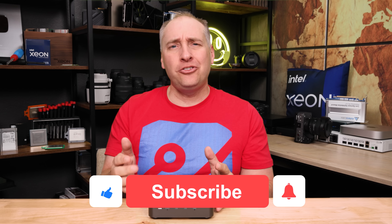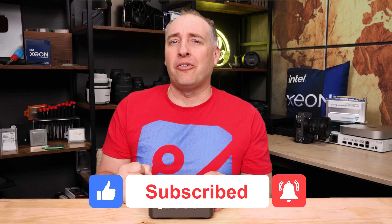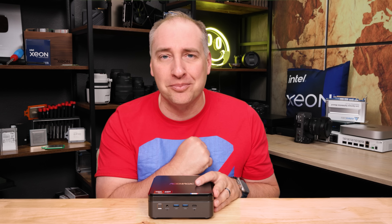If you did like this video, why don't you share it with your friends and colleagues, give it a like, click subscribe, and turn on those notifications so you can see whenever we come out with great new videos. As always, thanks for watching. Have an awesome day.